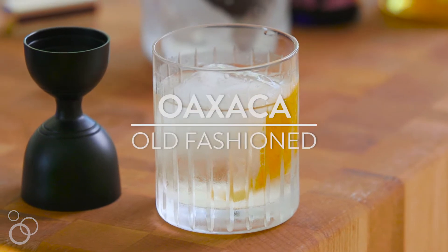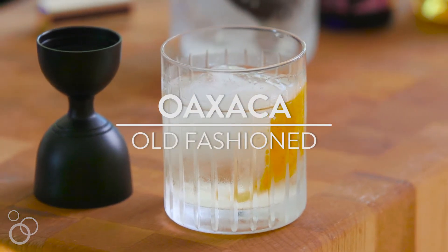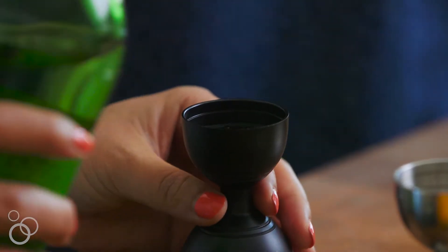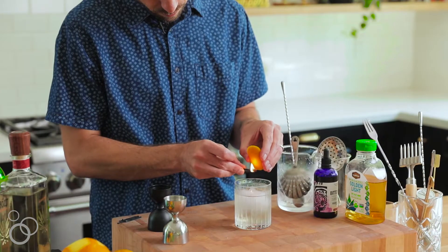Today's cocktail is going to be called the Oaxaca Old Fashioned. I'm really excited about this cocktail because it's considered a modern classic in the cocktail canon — it's really the drink that put mezcal on bar lists across the country.